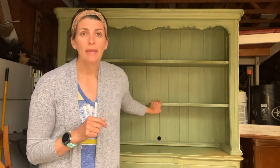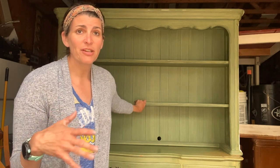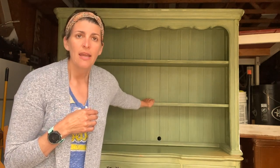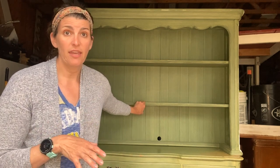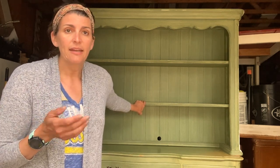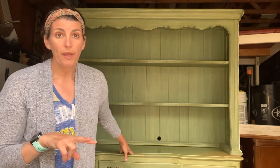So here is the hutch that I'm going to be refabbing. We are going to paint it white. Currently it's kind of a greenish color — it's somewhat faded in areas. They had it at a cabin; this couple purchased a cabin up in Wisconsin and left it there. It's very heavy and very well built. Whoever had it before did a painting technique on it, and there are a few marks on the top. So what I'm going to do is initially sand it and then do two coats of white paint.